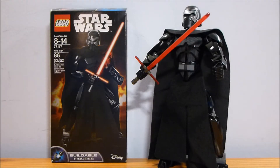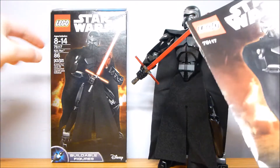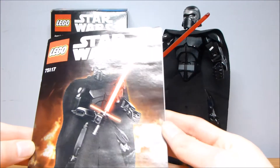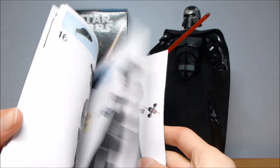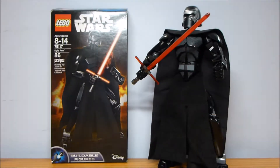Welcome back to another LEGO set review from Brick by Brick. Today we have set number 75117, Kylo Ren. It contains 86 pieces, retails for $25, and one instruction booklet was released in 2016.